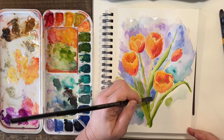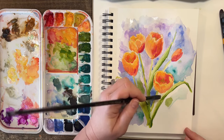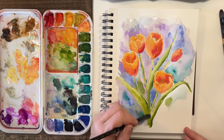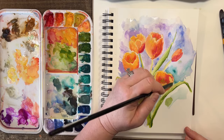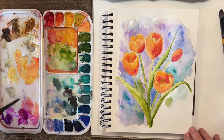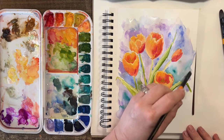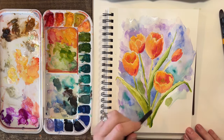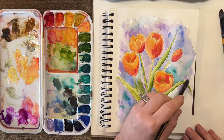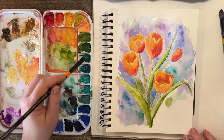My name for it is periwinkle, as you know. We are getting close to done. Come under here — maybe we'll come under there with a little bit of light purple, then bring in some greens. I don't really want to switch over to aqua right now.